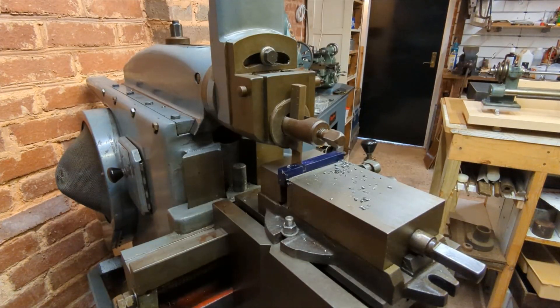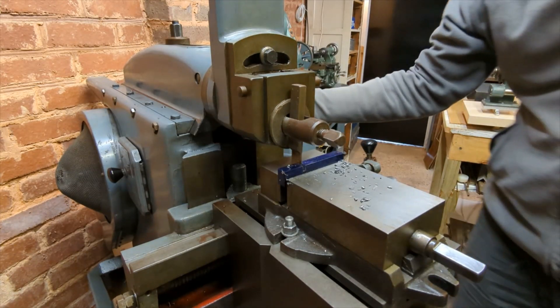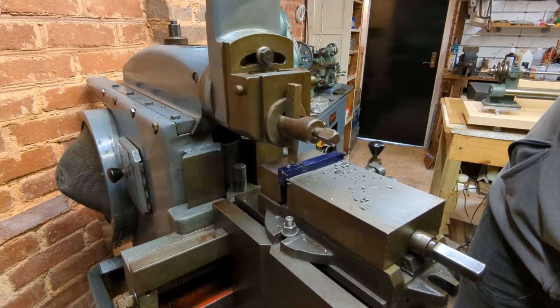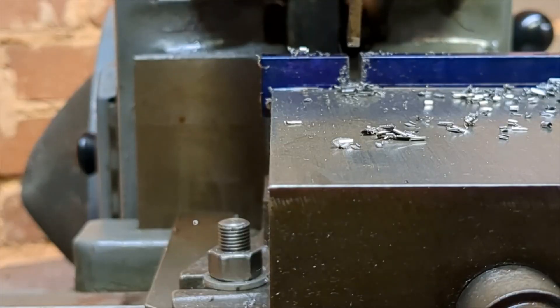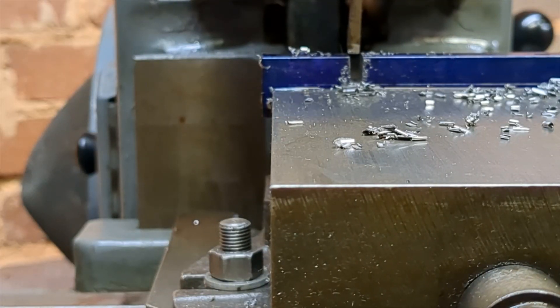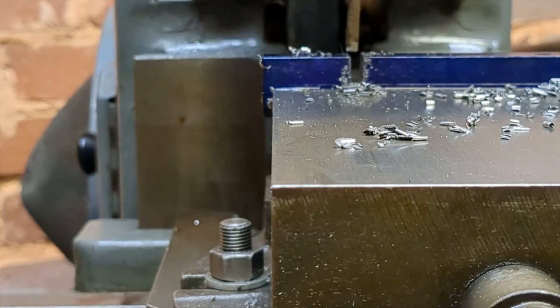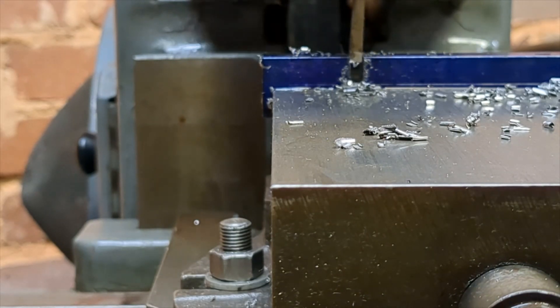Unfortunately I broke that first parting tool — it wasn't very deep. I put a more robust one in and I'm coming down to depth now, and will just clean up to the final edge and then we can turn the work around. In this close-up view you can see me facing the shoulder to length. On the return stroke the tool appears to jump vertically — it's in fact the clapper box opening and allowing the tool to move forward and lift at the same time.